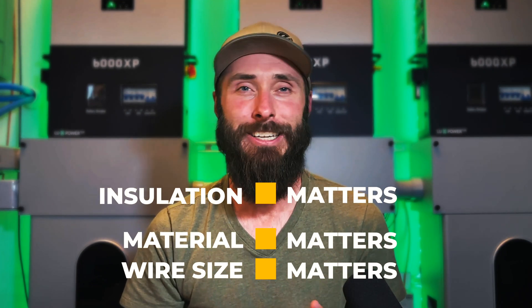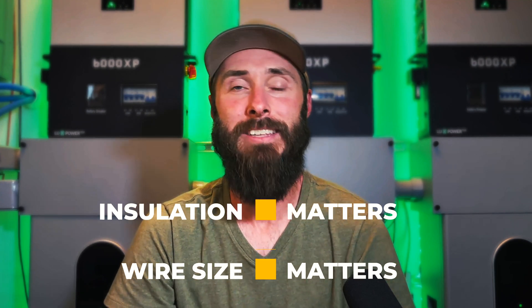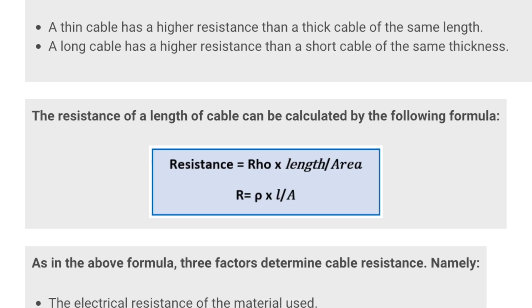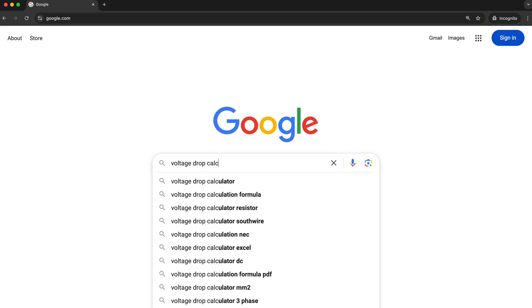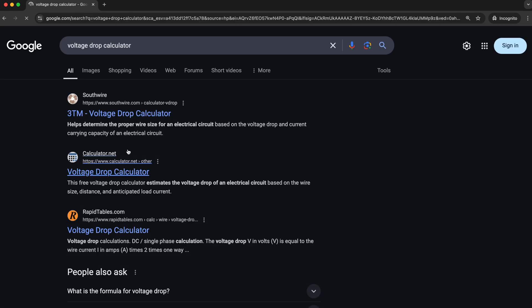So to recap: wire size matters, material matters, insulation matters, and cutting corners on any of these can wreck your system. Wires are expensive, but this is a place where you don't want to skimp. As for the math on calculating voltage drop, there are so many helpful tools online — just do a quick Google search for 'voltage drop calculation' or 'wire size calculation' and you'll find what you need. It's not worth trying to memorize.